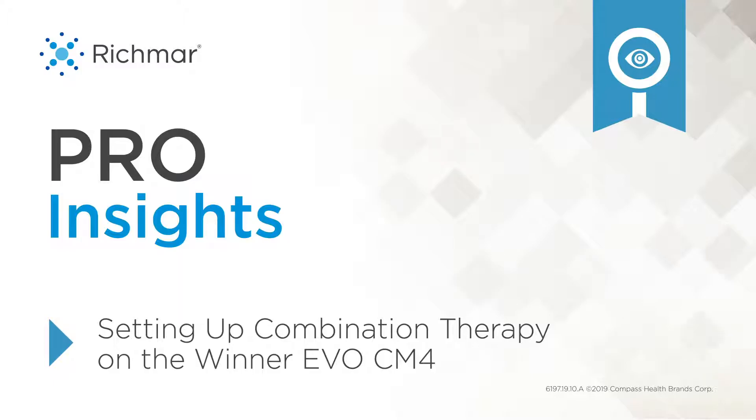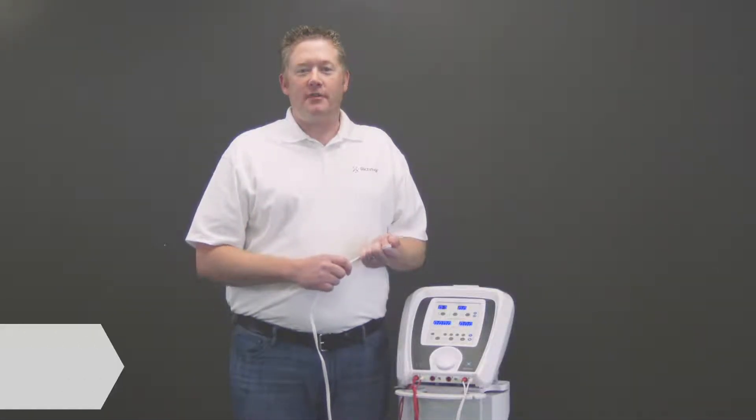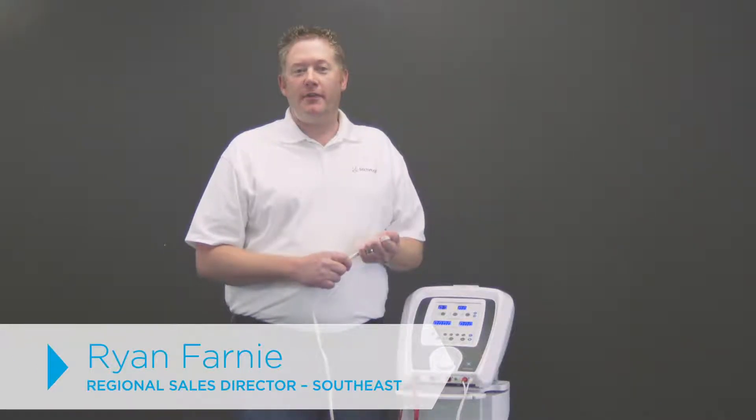This is the Richmar EVO CM4, and I'm going to show you how to properly do an E-STEM ultrasound treatment, commonly referred to as combo therapy.